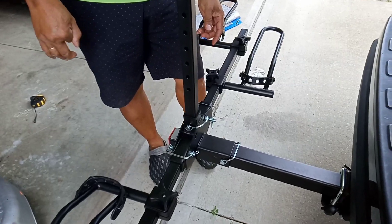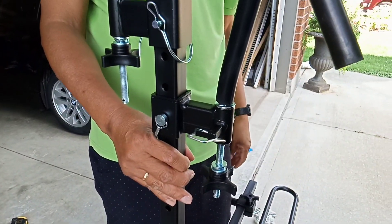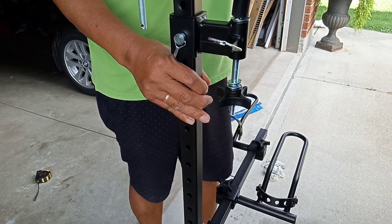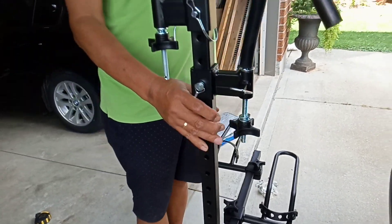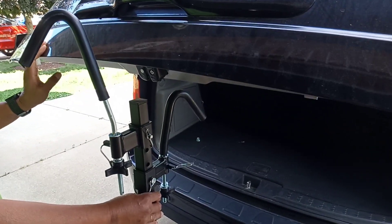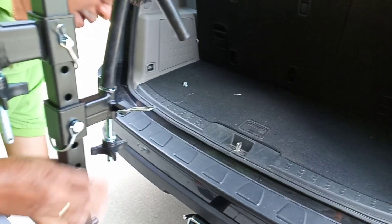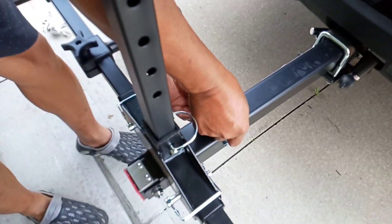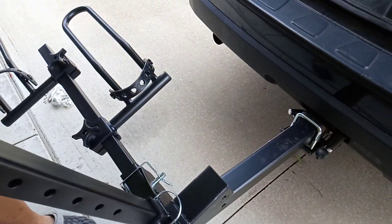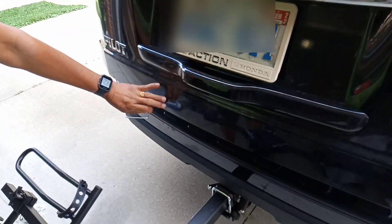This bike rack will impede the opening of the trunk of the car. So I cannot close the trunk because of the bike rack. I need to fold down this one by opening this lock, then move it and just swing this one backwards so the trunk of the car can be closed easily without removing it from the hitch. There you go.